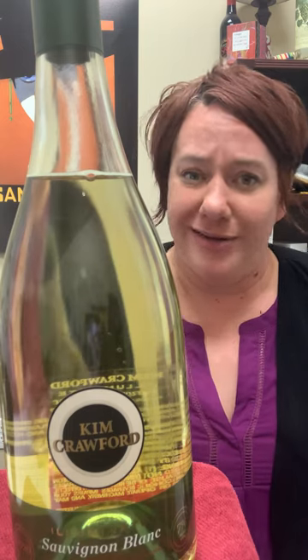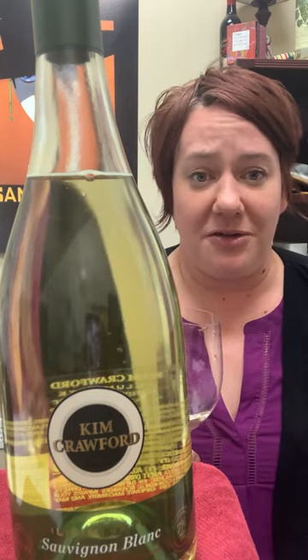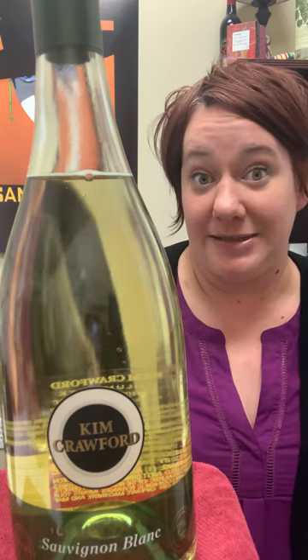If you're just looking to have a little less alcohol in your life, this is a really great example. So pick one up, maybe do a taste test. Cheers!